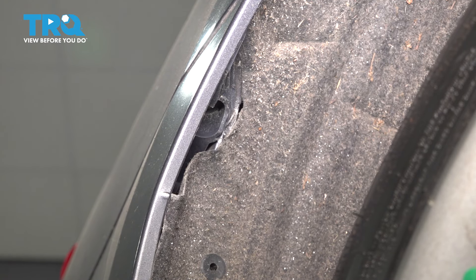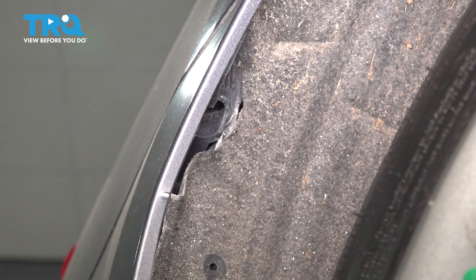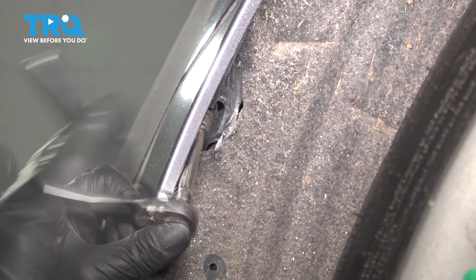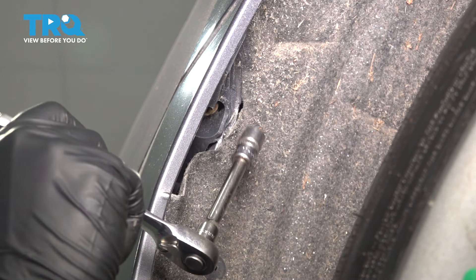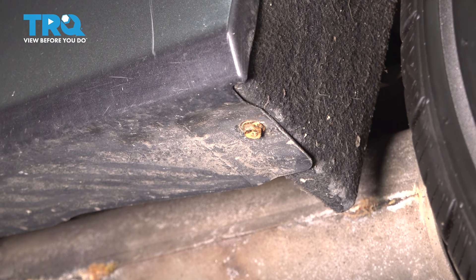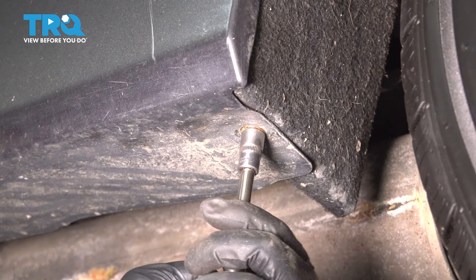Looking up in each corner of the bumper, you'll see this little pocket that's housing a 10mm screw, so let's remove that. There it is. And if you look a little bit further down, right behind the wheel, you'll see another 10mm screw.